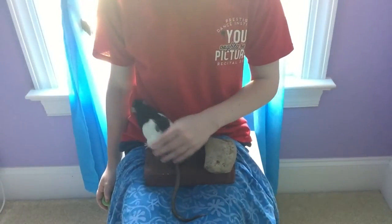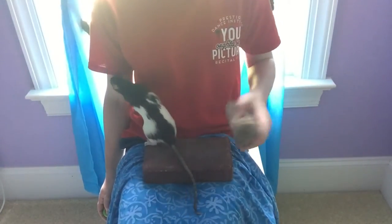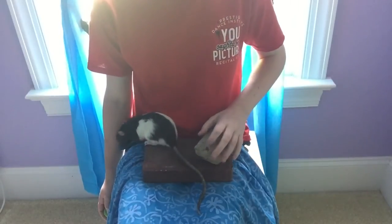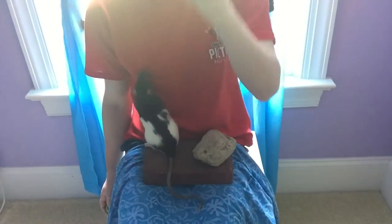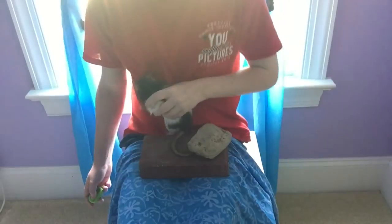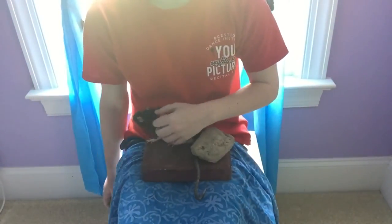You can let your rat trim their own nails, and it's very easy. You just have to find a rock outdoors. You bring it in, wash it, and then put it in the microwave for a little bit to cook — just to get all the germs off — and then your rats can have it.